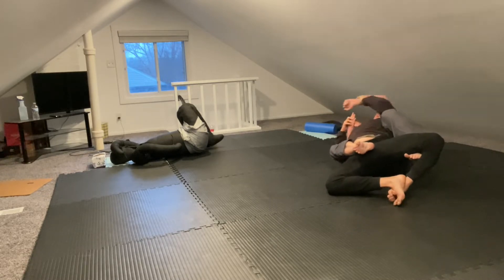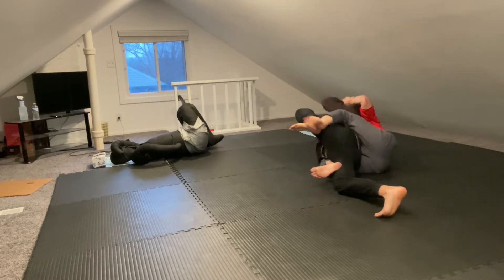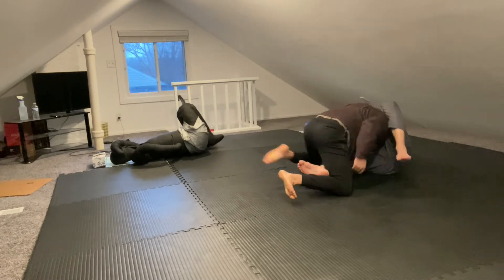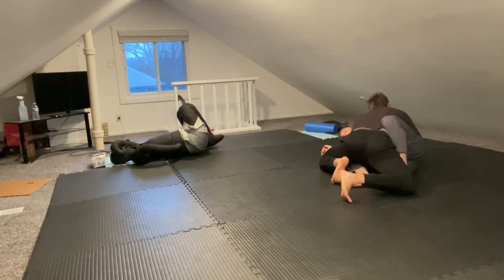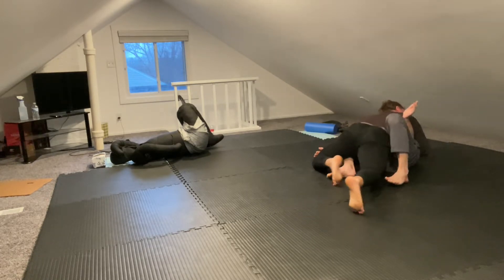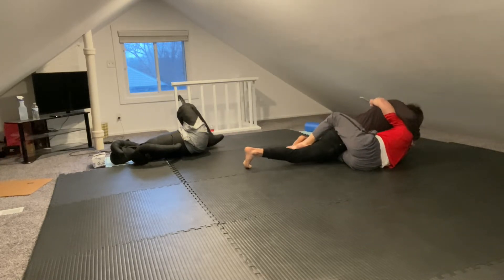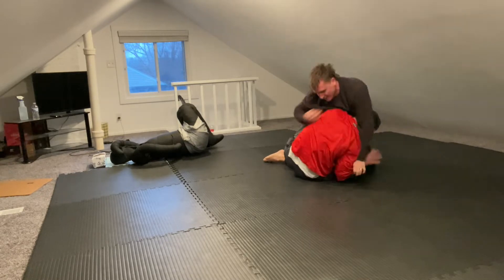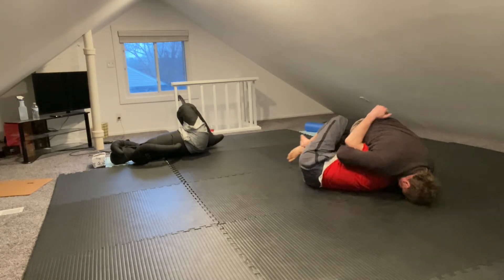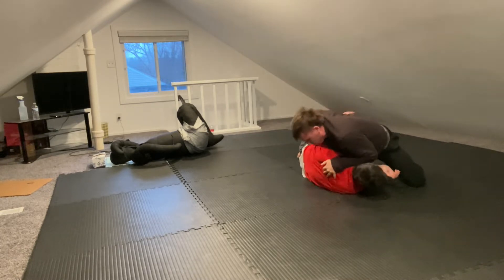Cheeky — I like that move. It was good that you knew how to manipulate my legs like that from the triangle. You knew that cheeky little move. I might not know what I'm doing. No, you did — you did the right thing. You made me pay for my attempted body triangle. Good attempt. That was good.